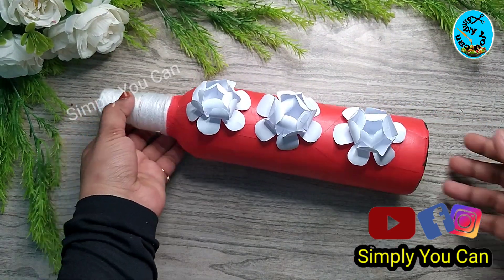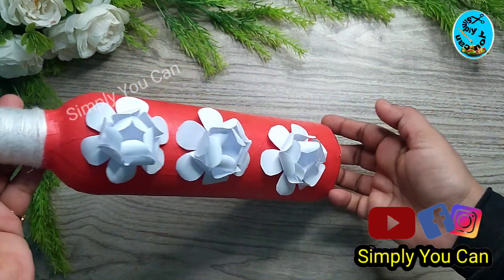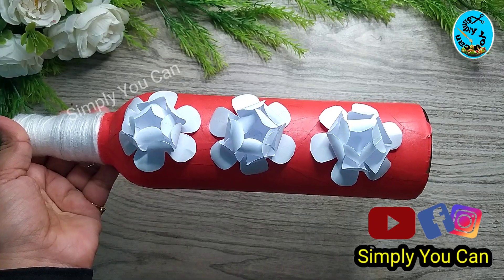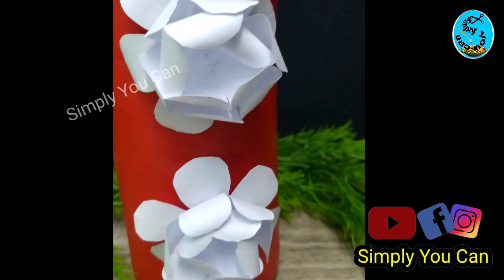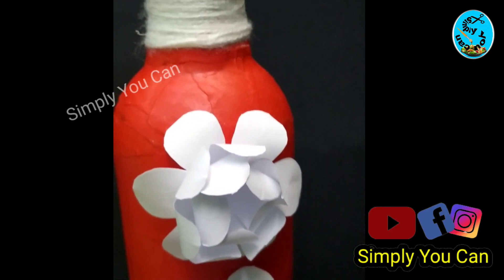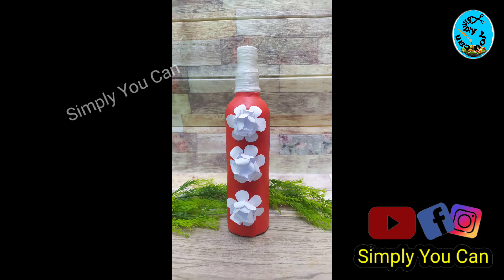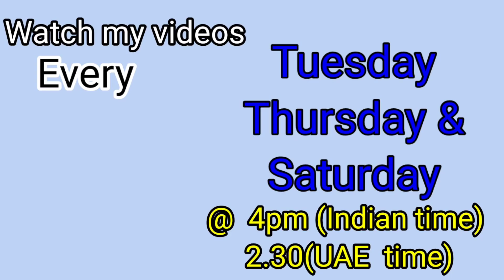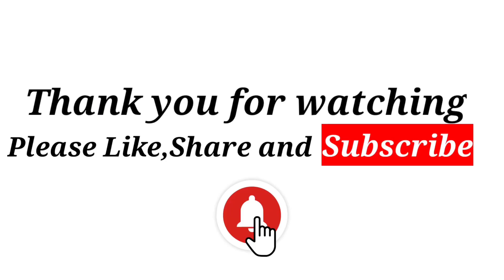Please comment on this video. If you like this video, please like and subscribe. Try the pictures and send me the WhatsApp number in the comment box and in the description box. In the next video, we will be ready to craft. Thank you.